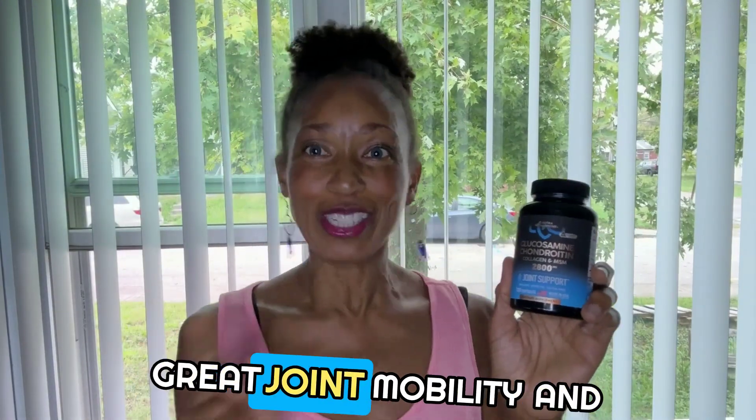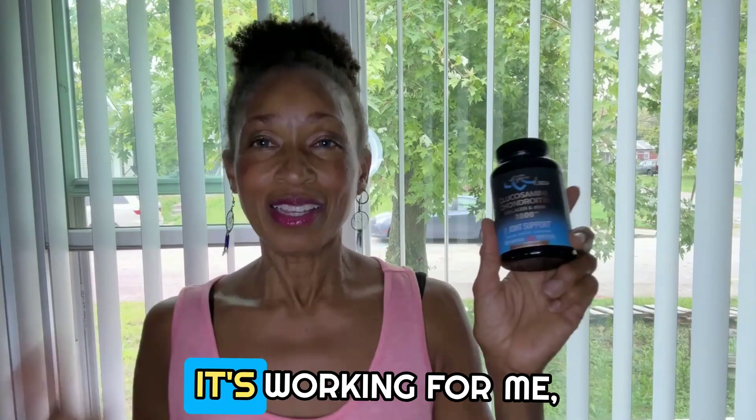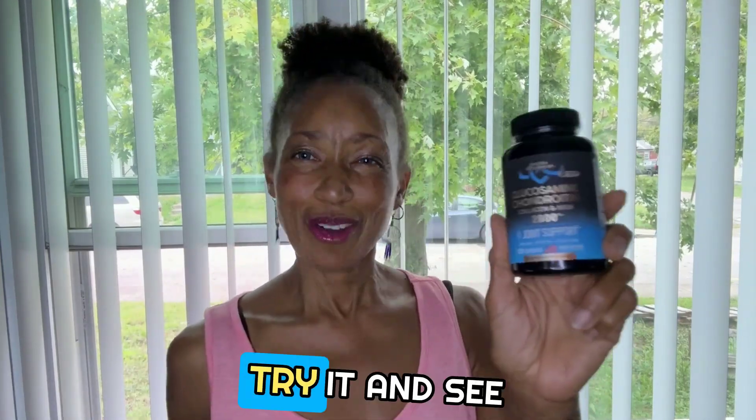Everything you need for great joint mobility and flexibility support by NutriHarmony. It's working for me, and I think it may just work for you. Try it and see.